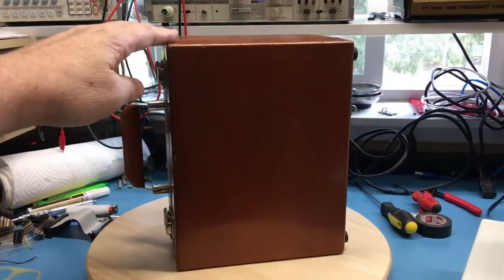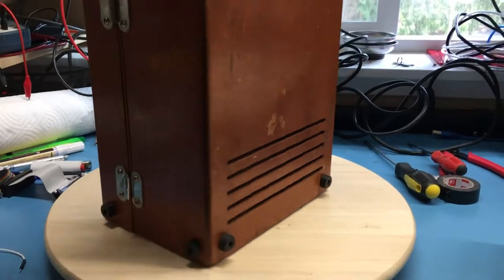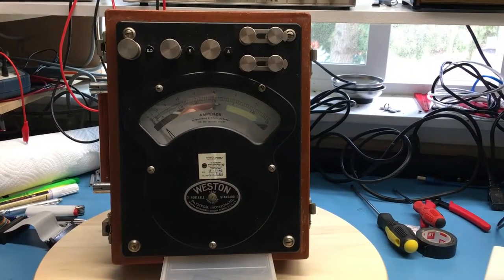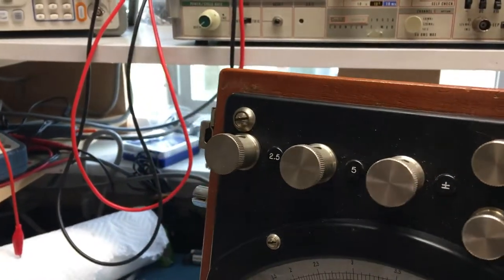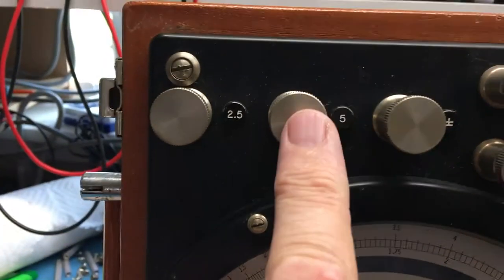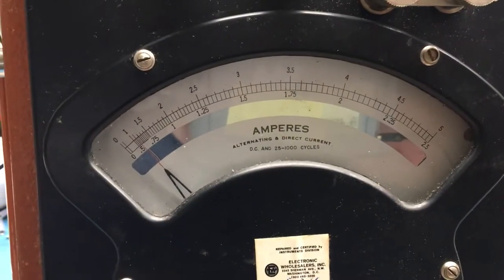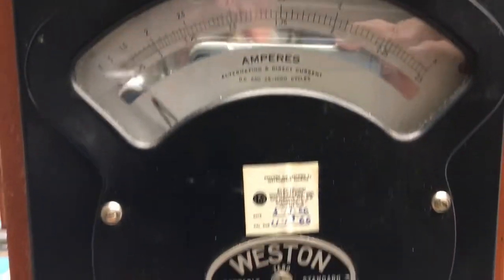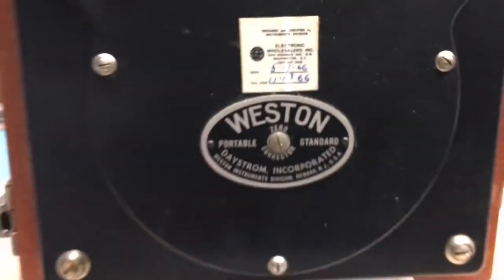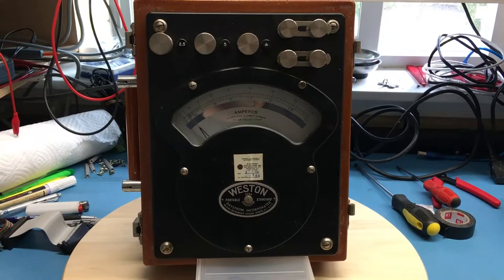Today we're going to take a look at this piece of kit I picked up at a hamfest about a year ago. It's got a nice wooden box with ventilation slots on the bottom. Inside we have an ammeter with beautiful mounting posts, a two-and-a-half amp input, a five amp input, and a common. There are two shunt bars and a beautiful meter movement. There's also an obligatory calibration sticker — it was calibrated May 13, 1966, so it's got a few years on it.